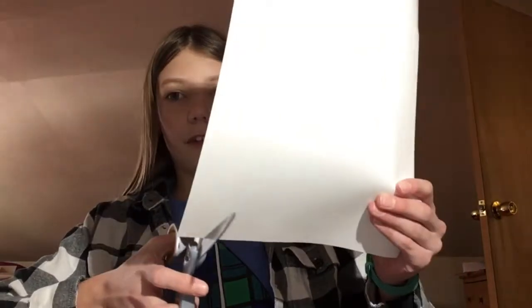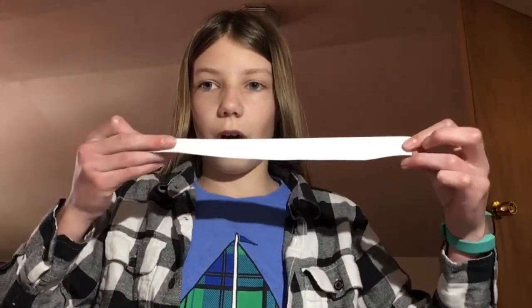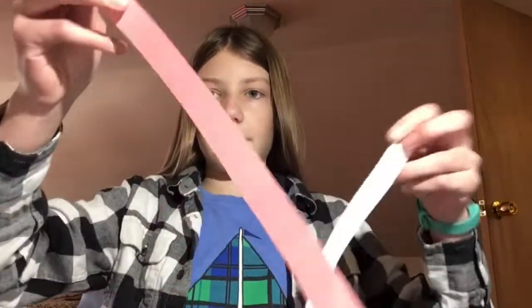I'm going to show you a trick on how to cut those. If you have a piece of paper that's 11 by 8½ inches, you can just cut off this side like this, and you get a good length strip. You can make two of those, and those will work for your pink strips.